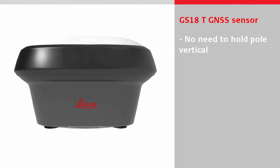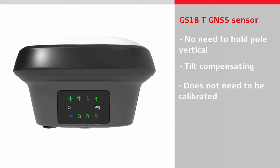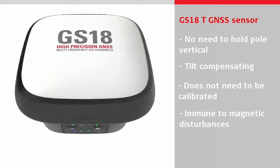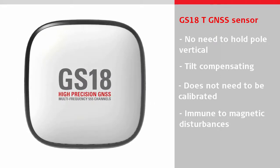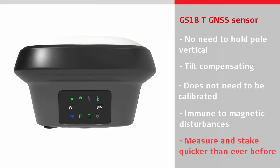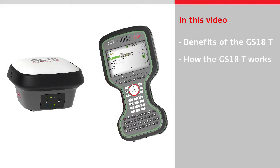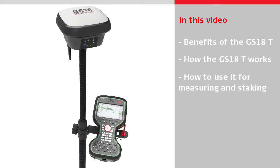In addition, it is the world's first tilt compensating sensor which does not need to be calibrated and is immune to magnetic disturbances. This means the GS18T can measure and stake out points quicker than ever before. The video will first look at the benefits of using the GS18T over a conventional GNSS sensor, and then explain how to use it for measuring or staking.